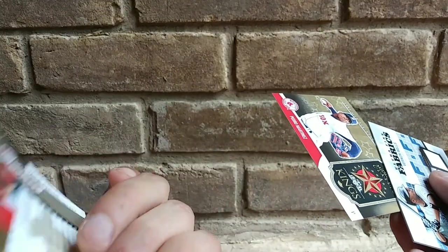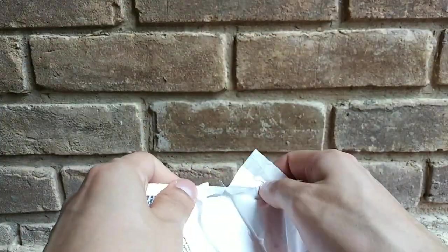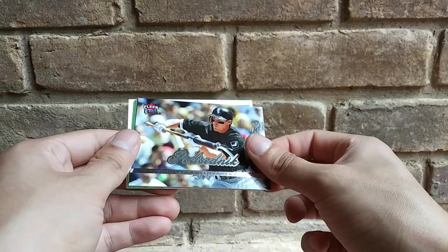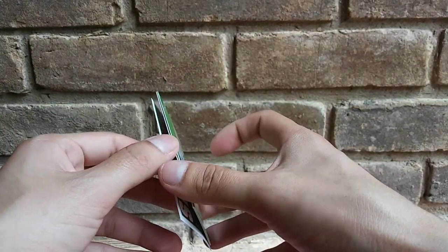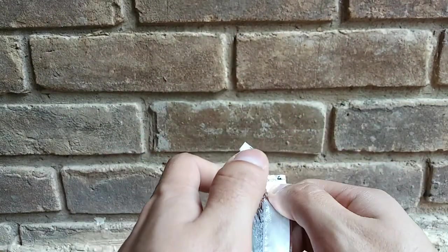We got a Pedro Martinez and Darren Erstad — I'll take that as well, that is so cool. I'm not expecting hits, I'm not expecting much, but when you get it it's like whoa. Last pack of this — we got Strikeout Kings Roger Clemens, that is pretty cool. Diamond Producers Manny Machado. The Masterpiece cards are not too crazy but they were my favorite at one point.